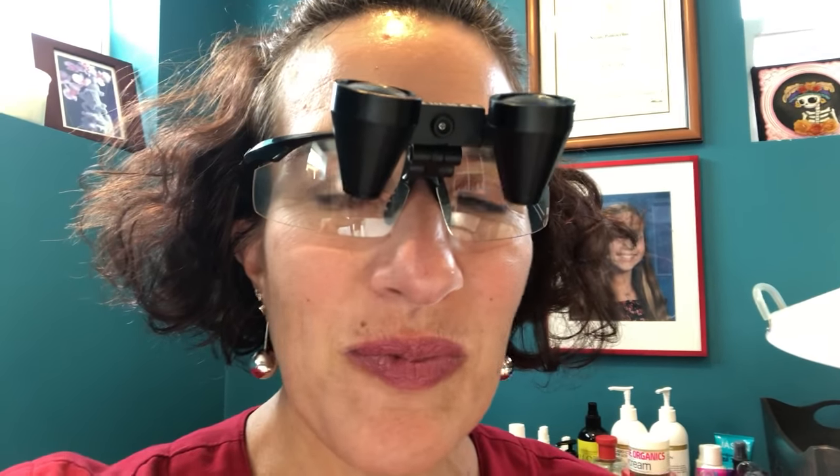Hi everyone, it's me Nicole from Electro Yogi Electrolysis, your goddess of permanent hair removal. How do we get out all those unwanted hairs — the fine hairs on your upper lip, the ear hairs for the gentlemen out there?